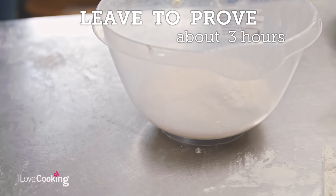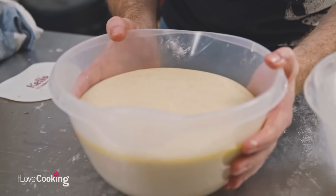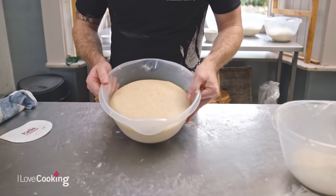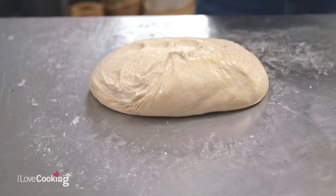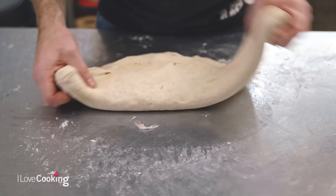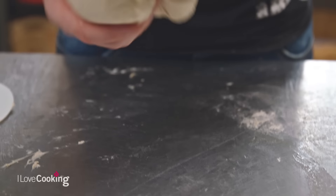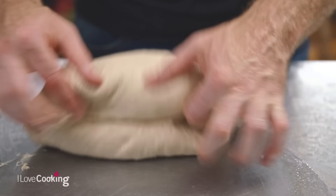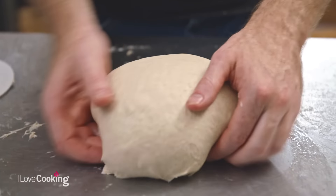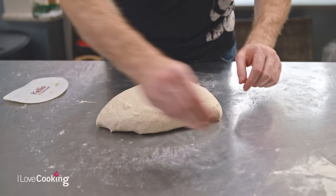We're going to let this prove for three hours. When you come back to it, you're going to be looking at something like this. What we're going to do now is simply knock our dough back. Take it out of the bowl and try to make it into a round ball — by making it into a ball, you'll have knocked it back and knocked all the air from it, so you're kind of back to where you were about three hours ago. Now at this stage, we need to shape our dough.